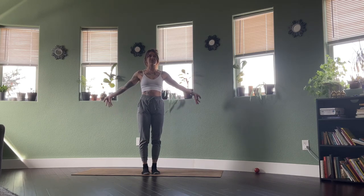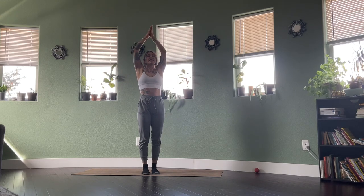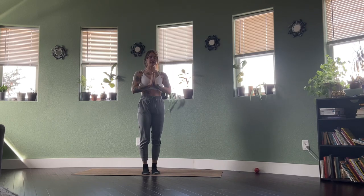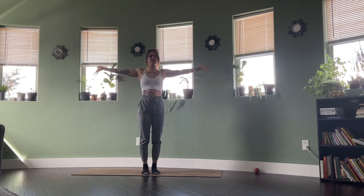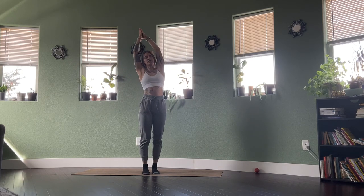With an inhale, reaching the arms overhead. Exhale, hands through heart center, draw that belly button in just a bit. Inhale, reach the arms overhead, bring the palms together, and as you exhale, fold over to the right side.